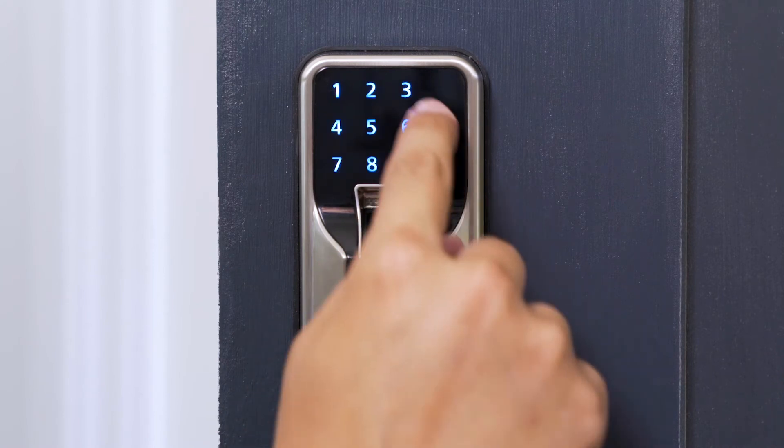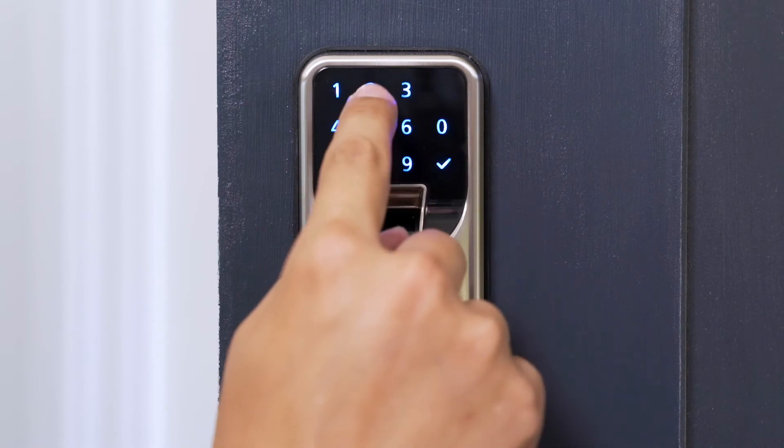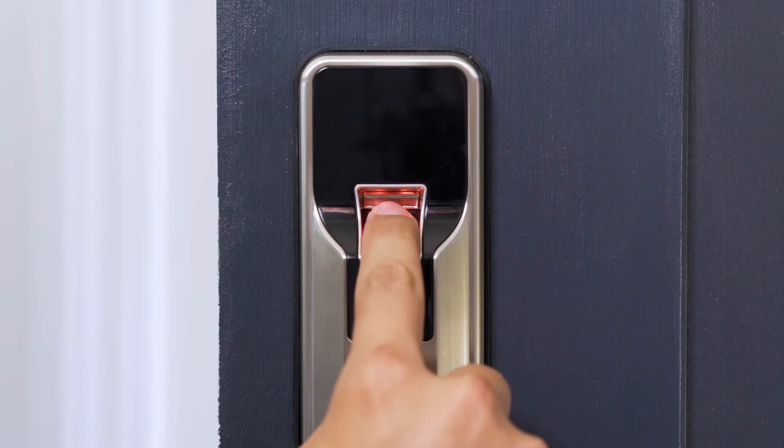Next, enter 3 plus the checkmark. Then enter a two-digit ID number plus the checkmark. To add user fingerprints, place your desired finger over the sensor for three to five seconds.